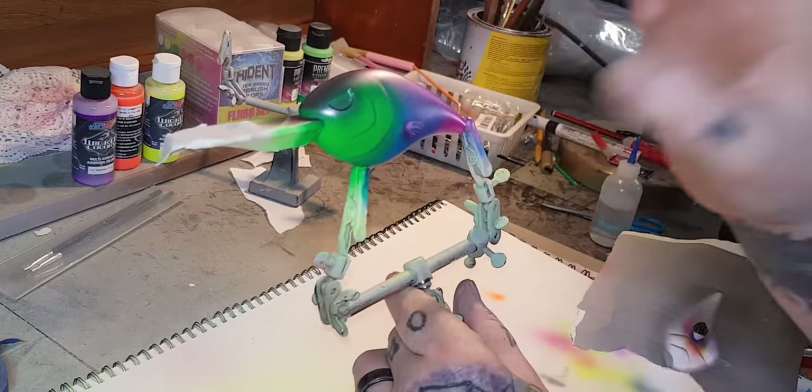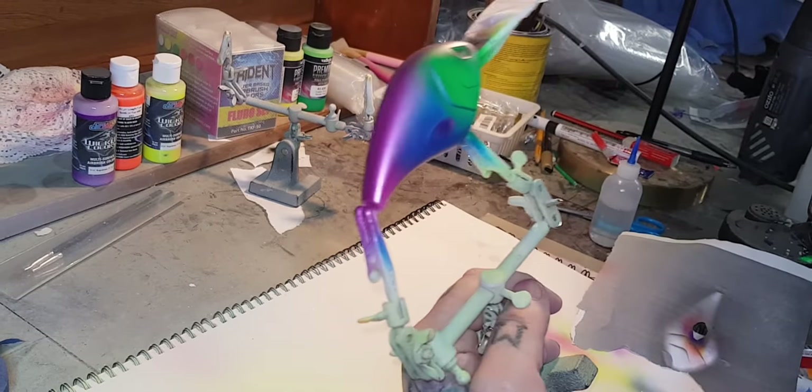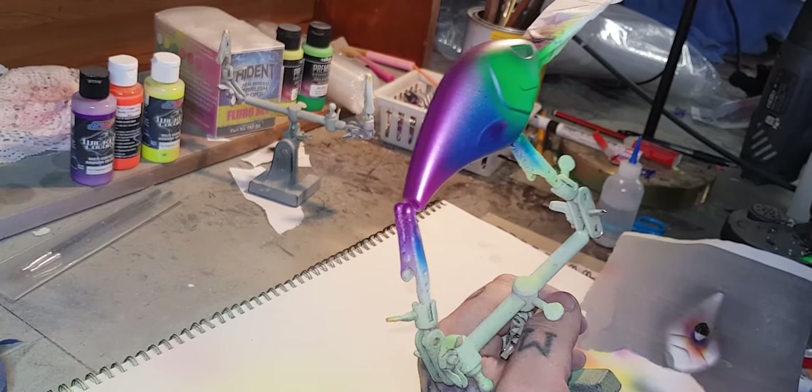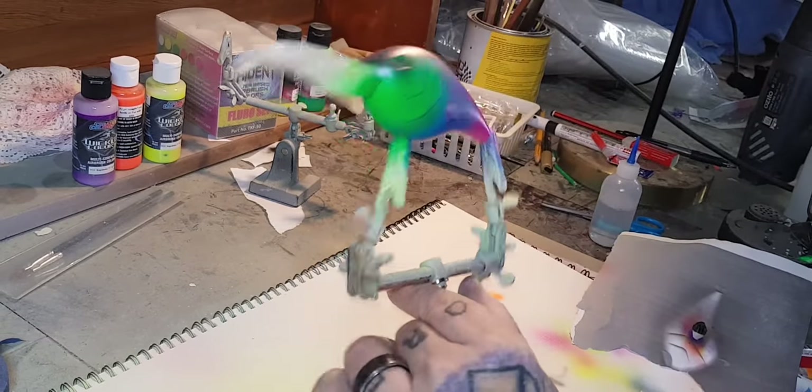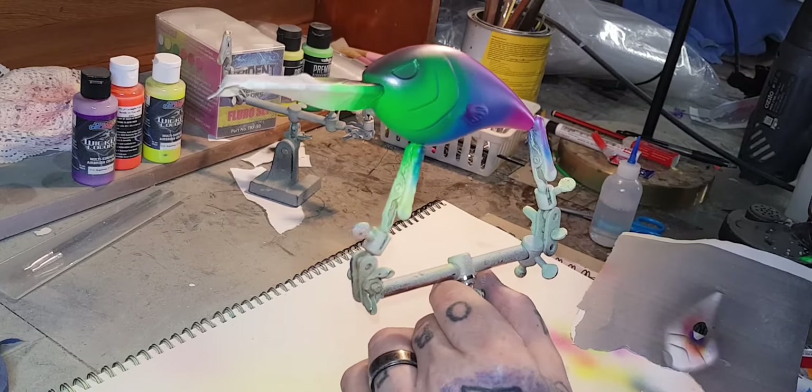Alright, in the picture there are a couple of black spots, but each to their own on that. I'm happy with the way it is — I think cod will smash this colour, and I'm happy to go ahead, put the eyes in, sign it, date it, and clear coat it. Let's do it.